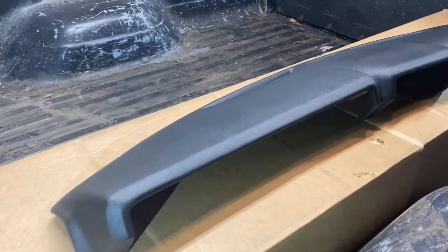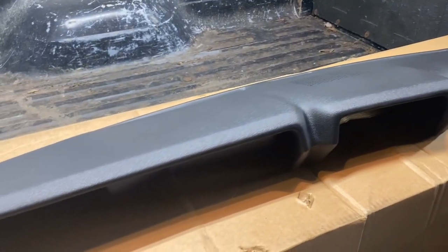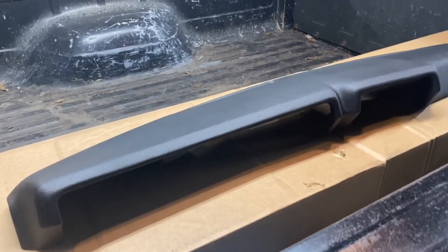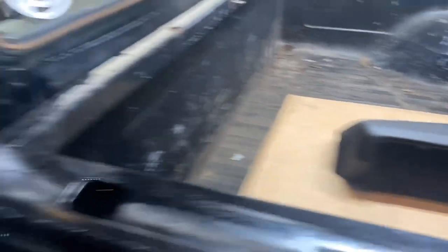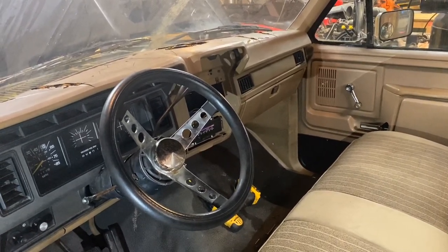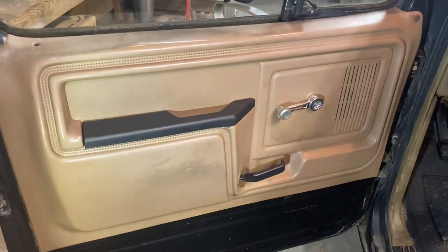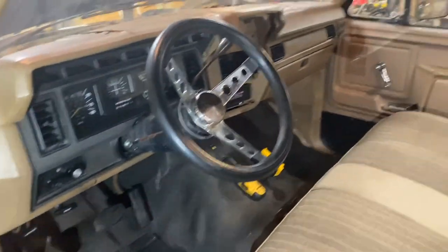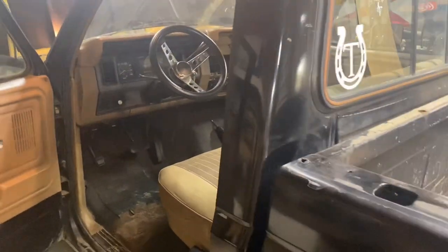This is the new dash I got off eBay — about $140 with express shipping, got here in three or four days. Really well made, pretty impressed with it especially for the price. I'm converting from an all-tan interior to a black and tan interior. I'm going to do the dash black, I got new door handles going black, and I'm looking for a couple more black accents. I've always been a fan of black and tan interiors, and since the whole outside of the truck is black, figured it would look pretty nice.